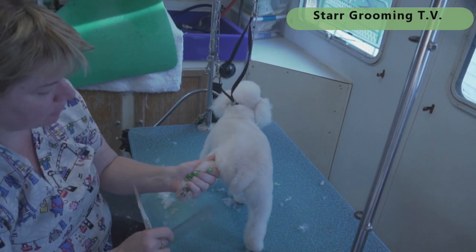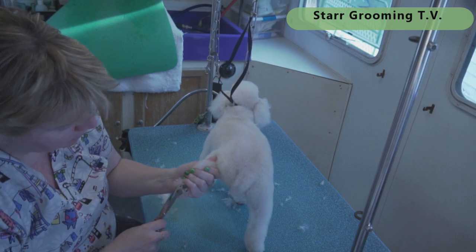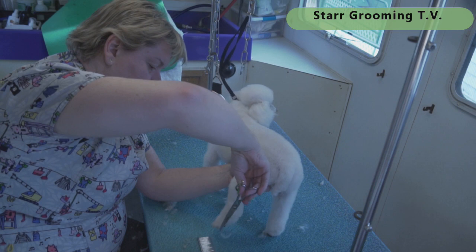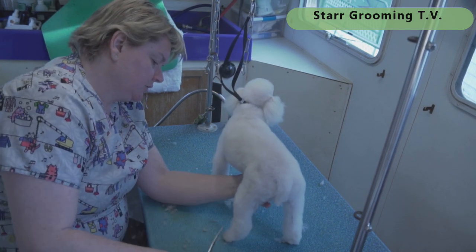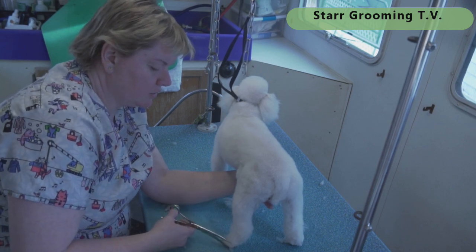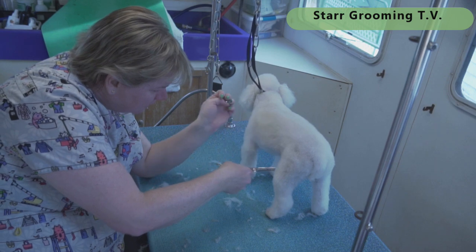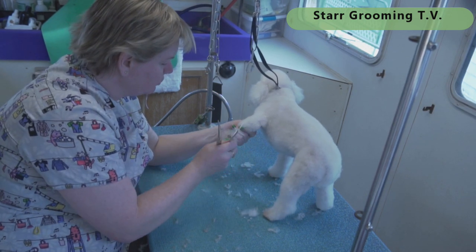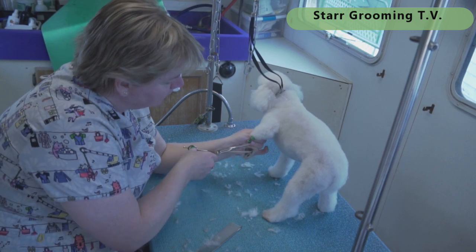Generally by the time they reach this age, depending on the dog, I've already recommended no more poodle feet — especially if it starts to hurt them and they get snippy about it. She started pulling her feet away when I was working on them, feeling really tight, so I stopped doing poodle feet on her and started doing cute double teddy bear feet. She's happier and I'm happier because I don't have to struggle with her. I've got arthritis in my hands and I can only imagine what it would feel like to have someone pry your fingers apart. I have two older dogs I don't do poodle feet on anymore at all.